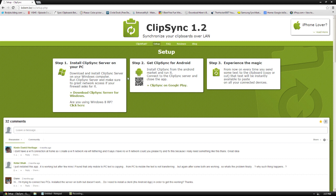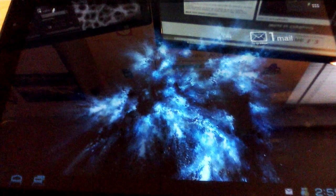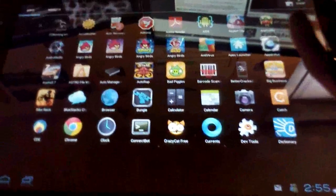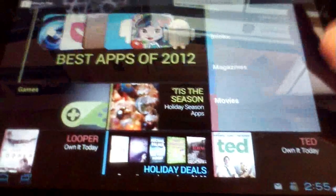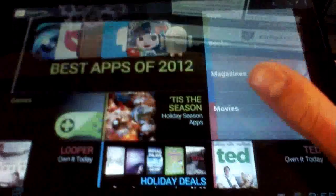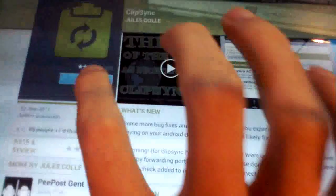Now I'm going to go to my Android tablet — this works for a smartphone or tablet. I'll go to the Google Play Store and search for ClipSync. It's a free app, pretty simple. Once we install it, it's very simple to use. I'll click the install button.